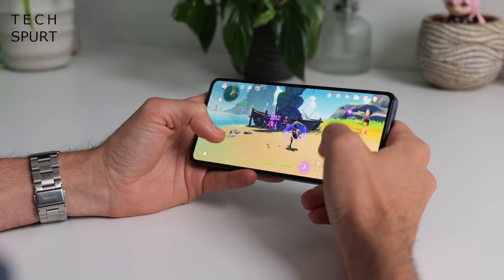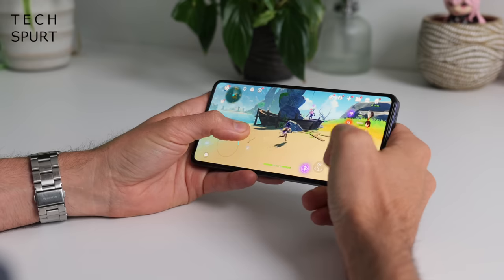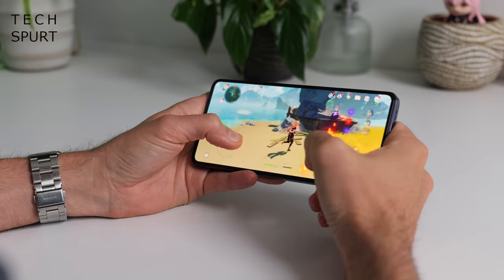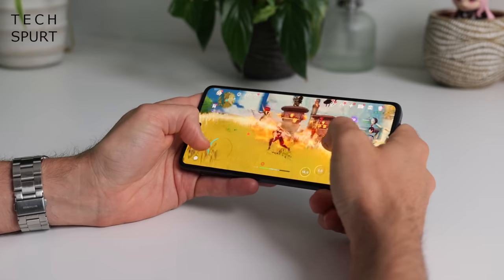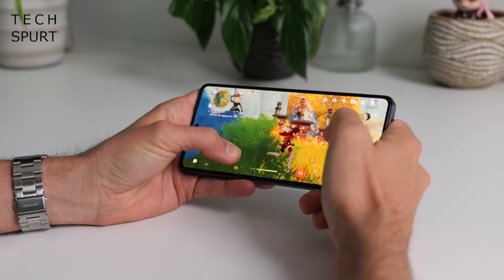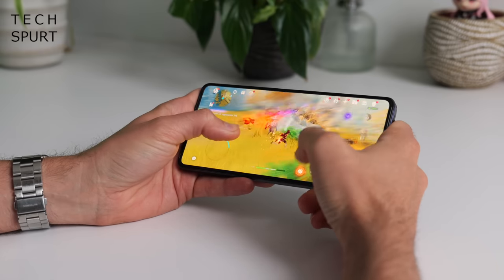Next up I tested Genshin Impact. I boosted the graphics settings up to maximum and stuck it on 60fps — sadly there's no frame rate booster for Genshin just yet. I was impressed by how well the Dimensity 8050 coped. I did see a couple of major frame rate drops when things got absolutely crazy, but these judders were reasonably rare considering this is just a mid-range platform, and gameplay remained pretty smooth for the most part. And even better, the GT10 Pro didn't heat up too badly at all even after over an hour of gaming — it gets warm but not particularly toasty, and I didn't notice any throttling.